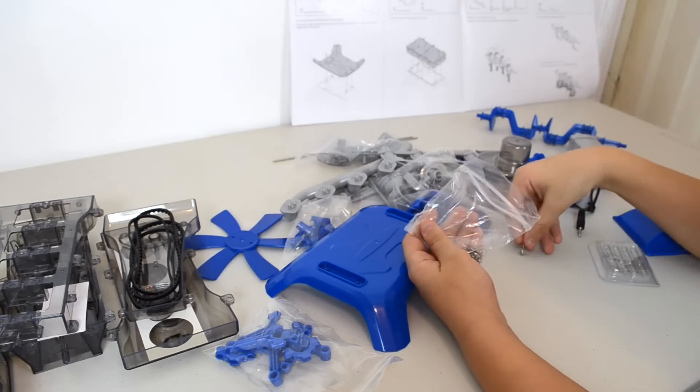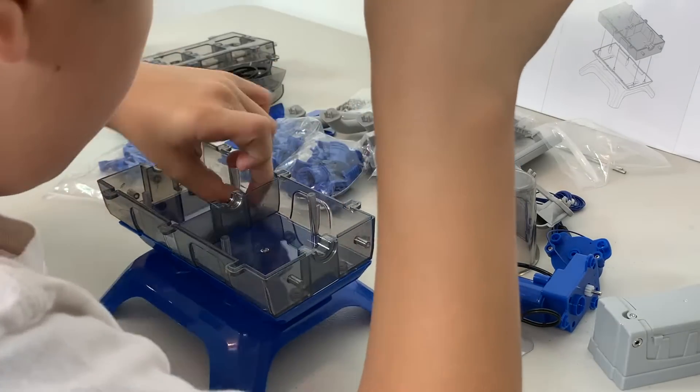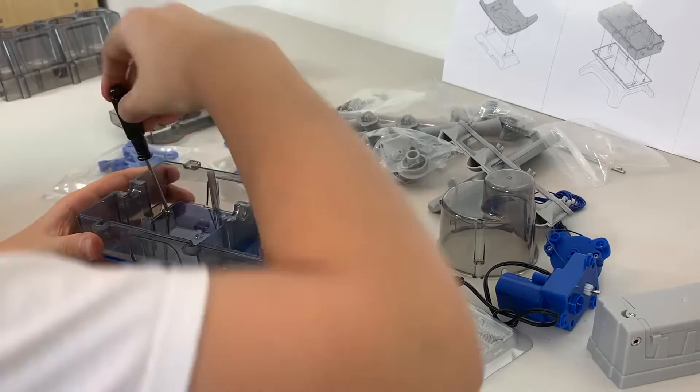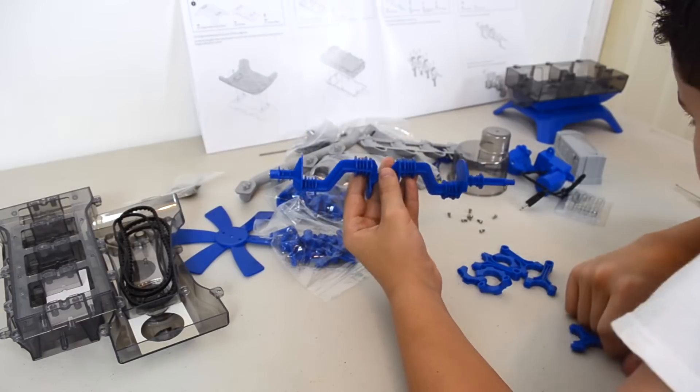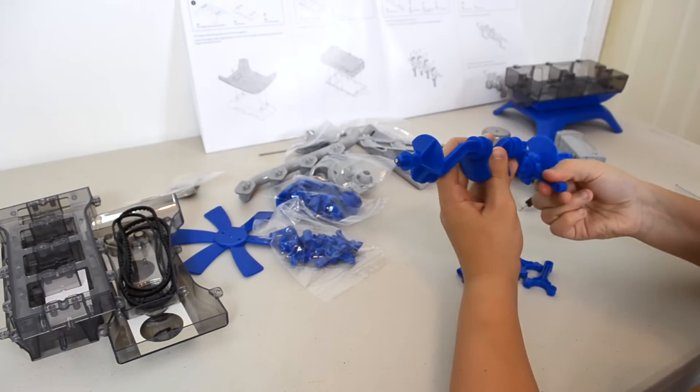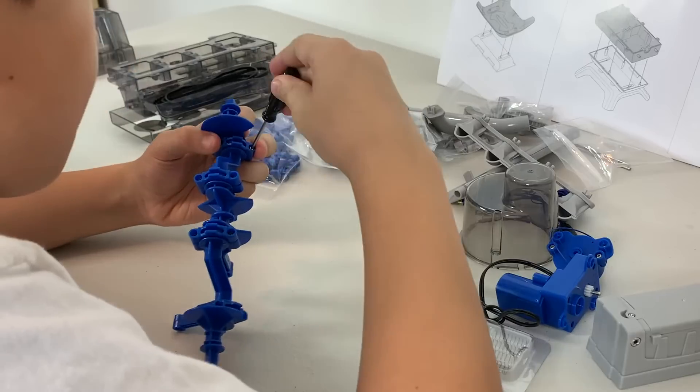That's a lot of instructions. The first step is to put the engine mounting stand and oil pan together. Next, we put the lower crankcase on top of the oil pan. Next, we're going to put some connecting rods onto the crankshaft. There are four of these.